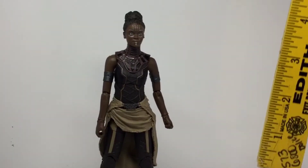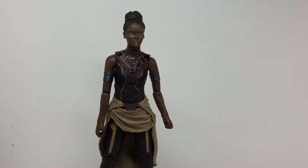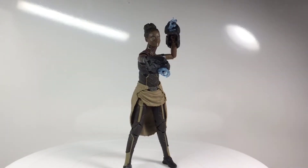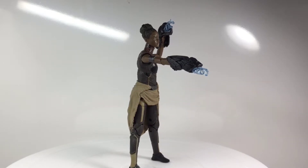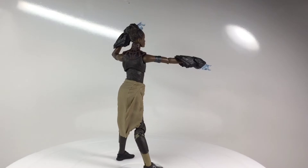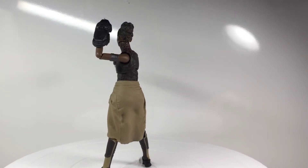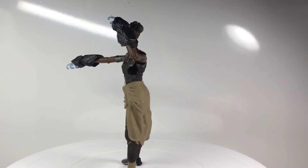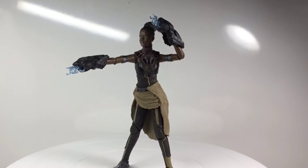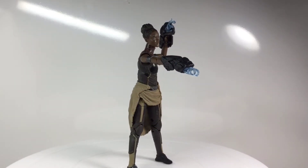Measuring out the Shuri figure, you can see she's standing just at about six and a half inches tall. Thank you so much for watching this video. Please leave a like if you enjoyed it. Comment what you thought about this figure — I personally really liked it, I love the amount of detail, looks so amazing. Comment if you thought this was a good review and it helped you know more about the figure. Subscribe, and I'll catch you guys later. Peace.